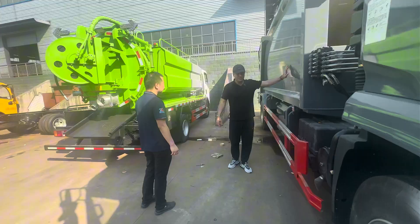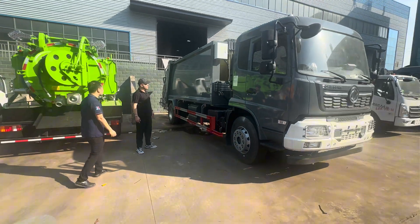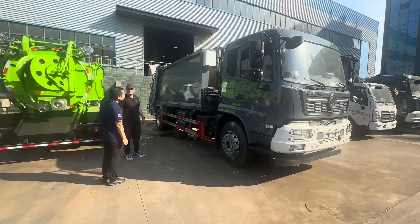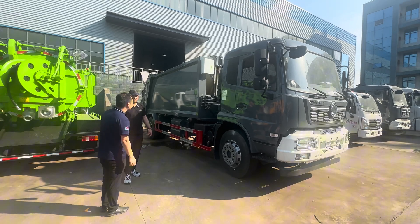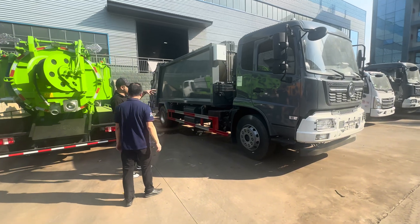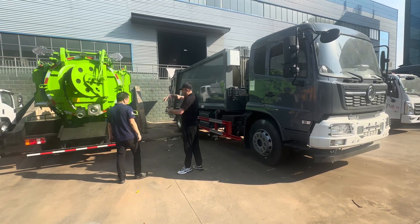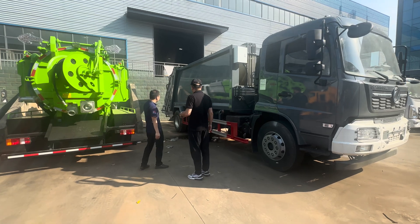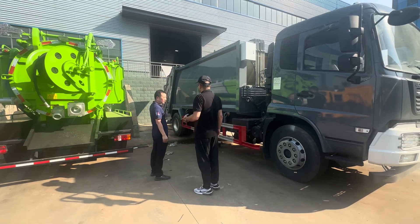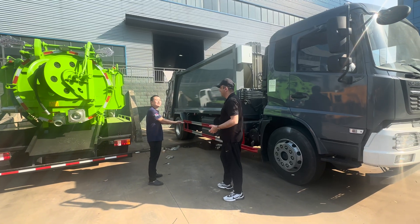And how about this garbage one, sir? Yeah, this garbage is a heavy-duty one. This is about 15 cubic meters. As for the loading, it goes up to like 10 tons or something. Does it have arms to grab the boxes and put inside? No, this is a garbage compactor. They don't have arms. The loading will be from the back, with the flipping of the barrels.